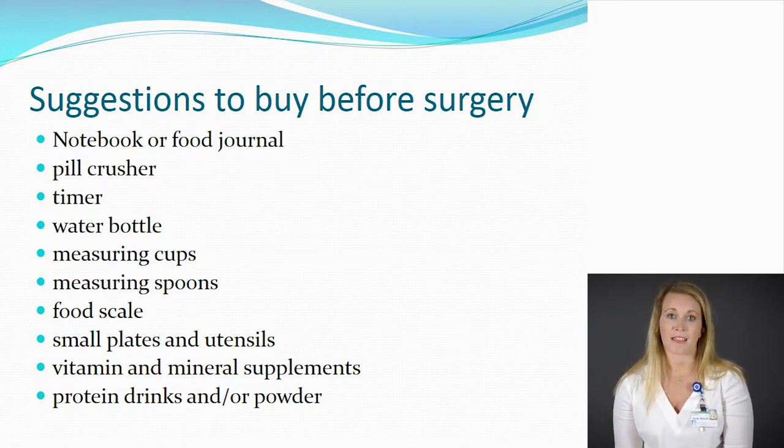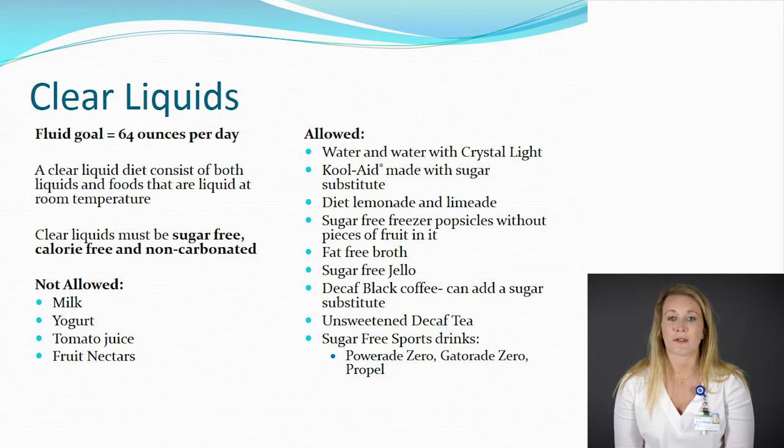Moving forward, we're going to talk about the vitamins and minerals, the protein shakes, and those clear liquids. A clear liquid is anything you hold up to the light and you can see through it. These need to be liquids at room temperature. The rules are: they need to be sugar free, calorie free, and carbonation free. Our goal is to get 64 ounces of fluid per day meeting that same criteria. Things that are not allowed include milk, fruit nectars, tomato juice, or yogurts. Things that are allowed include water, Crystal Light, decaffeinated coffee or tea, a sugar-free sports drink like Powerade Zero, Propel, or Gatorade Zero, as well as sugar-free jello, sugar-free popsicles, or fat-free broth.